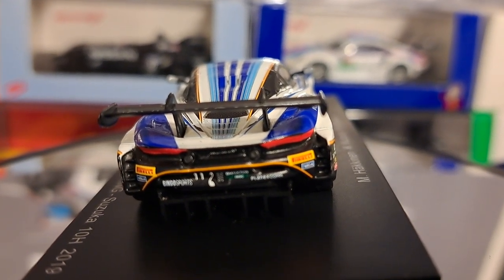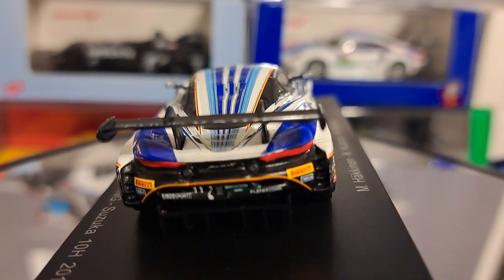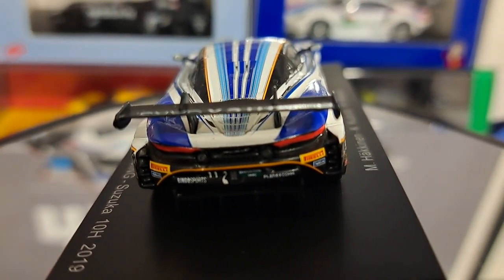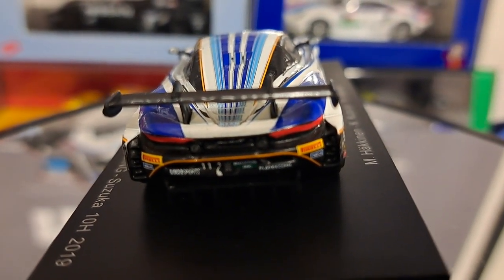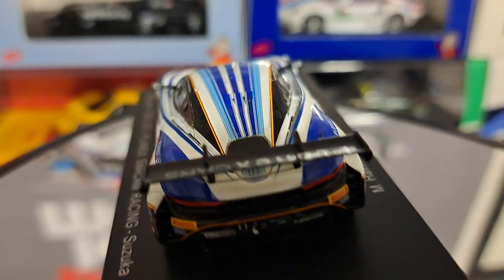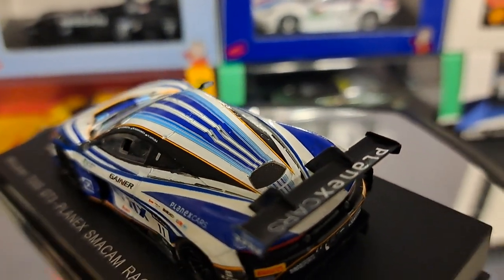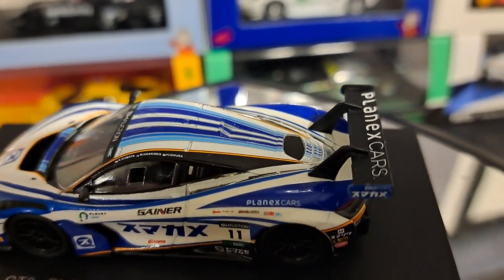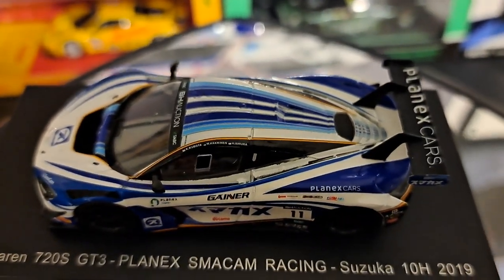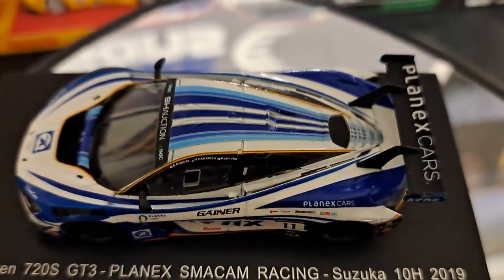I mean, they get so many things right with this car and then they just do something that's really stupid. For 15 or $20, that's not very good. It does take away from it significantly. It's one of the reasons why I quit collecting 1/64 — because of all the various quality control problems that I've had, or the shortcuts that they take in making these things. When quite frankly you can buy a 1/43 scale car for a little bit or a lot more and get a much better car.